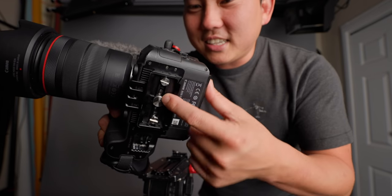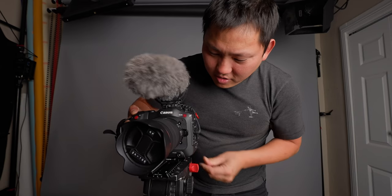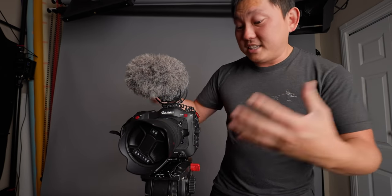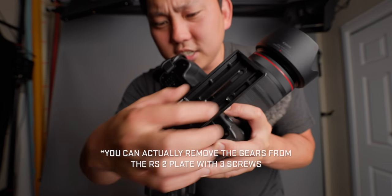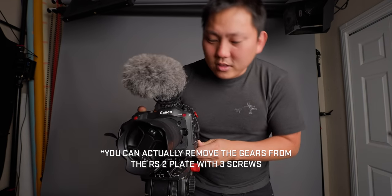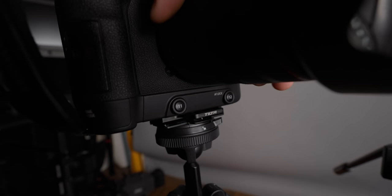One last tip: remember that Arca Swiss plate I mentioned? I love it because it stays on very securely using all three screws. But a lot of my tripod heads use Manfrotto plates, so what I've done is get a plate from the DJI RSC 2 — it's like an adapter for the Arca Swiss — attach that here and now it has a Manfrotto plate secured with three screws so it's not going anywhere. I use the RSC 2 plate rather than the RS plate because the RS plate has gears that get in the way of my tripod. You can still slide it out and attach it to an Arca Swiss tripod, or pop it on the Ronin with the plate still on.